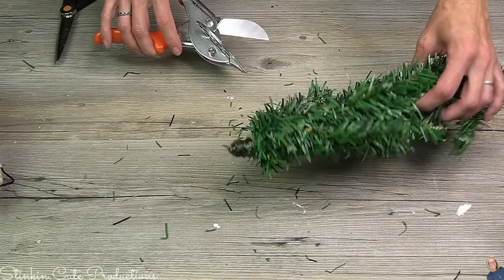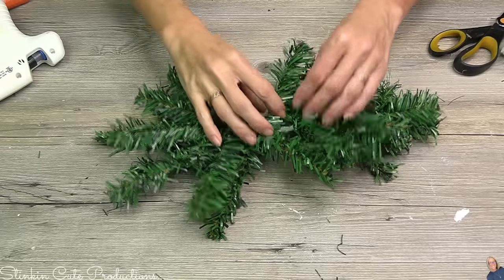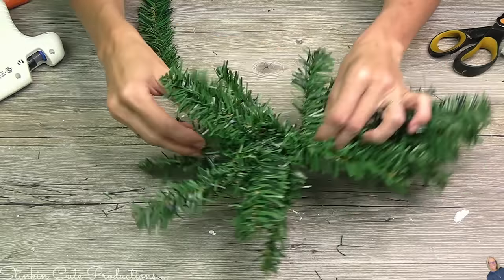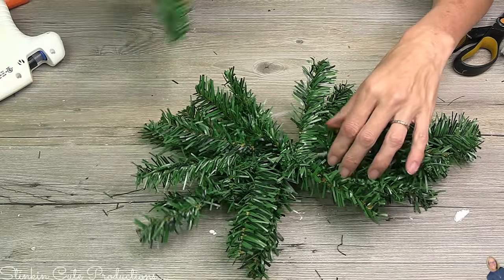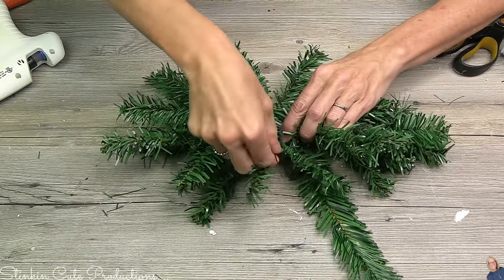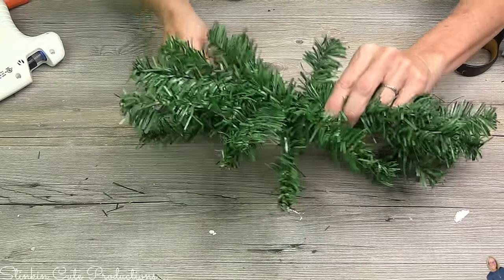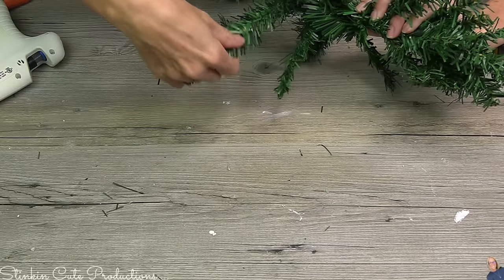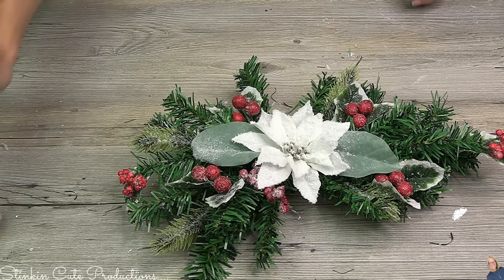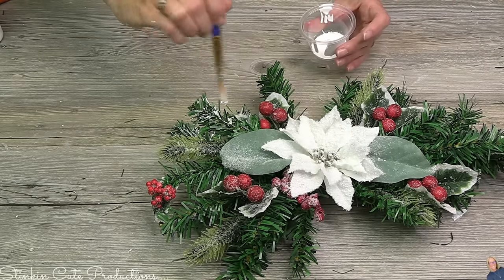For the next section, one tree is all you need. I used miter cutters to cut off the metal rod, then hit the base with a bunch of hot glue so it won't unravel. I separated those branches and bent them over, evening them out to make both sides look symmetrical. Some of the rod still showed, so I wound matching tree garland through the center to cover it up, then finished it off the same way with berry picks, a poinsettia, and a light flocking of acrylic paint.